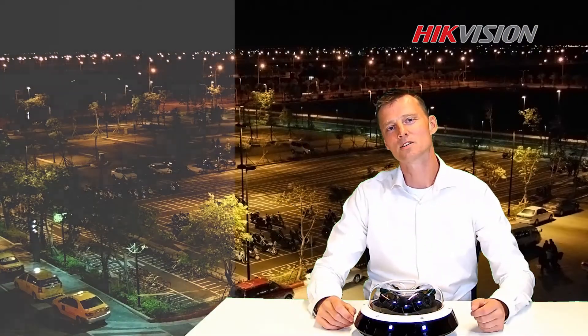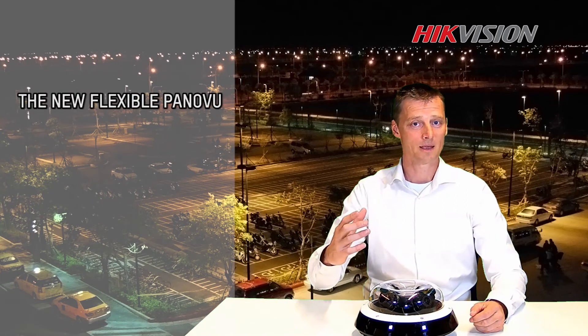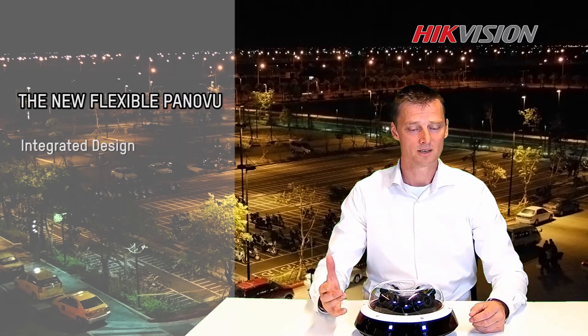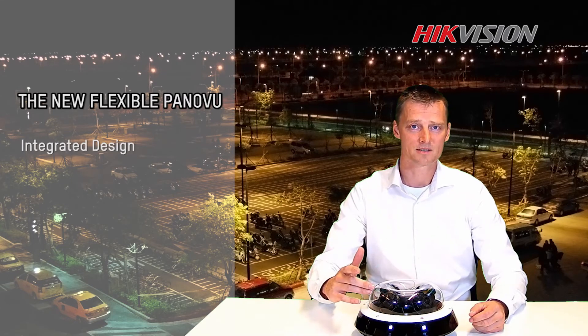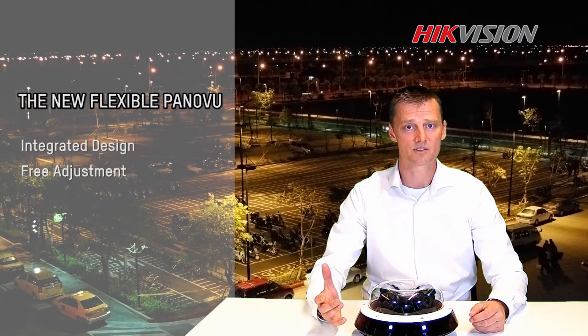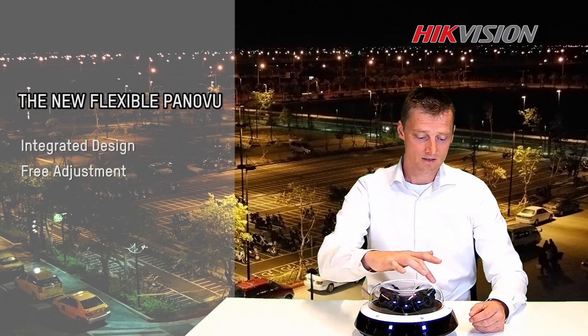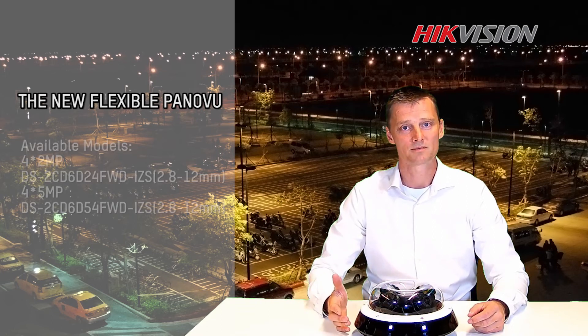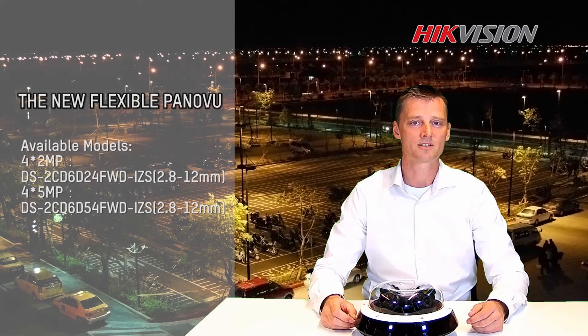So here's the conclusion. If you're looking for a camera that can be widely used for parking lots, crossings, or even indoor, that has four integrated lenses and saves a lot of cost on your infrastructure, with infrared light covering 360 degrees — this is your best option. Thank you for watching. See you next time.